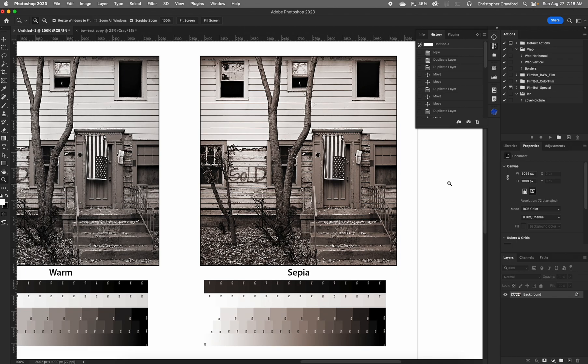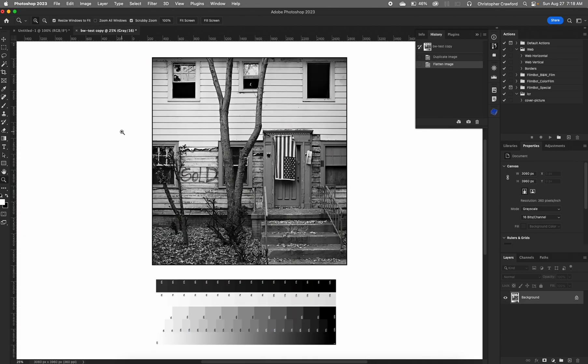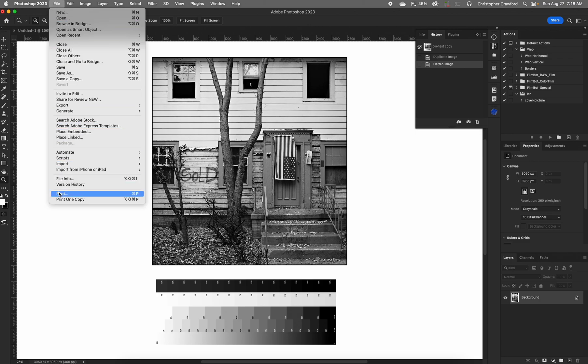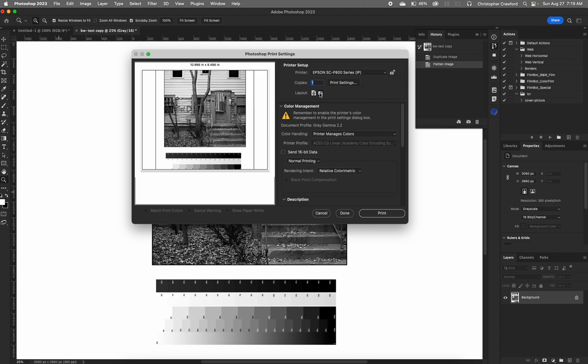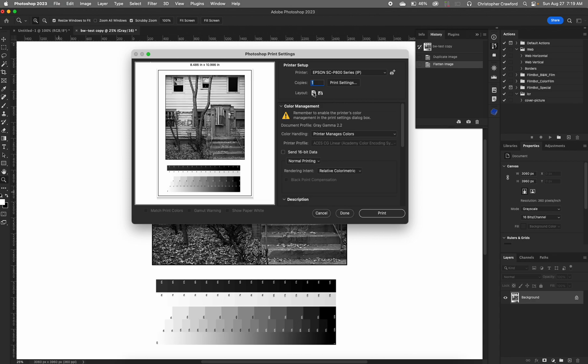So let's go back to the example image and I'll show you how it's actually done. To make a print in Photoshop, go to the File menu and choose Print, which gives you the Photoshop print dialog box. The first thing you need to do is choose the printer you're going to use — if you have more than one printer, pull down this menu and choose the right one. Then choose the layout, which would be horizontal or vertical depending on your picture.